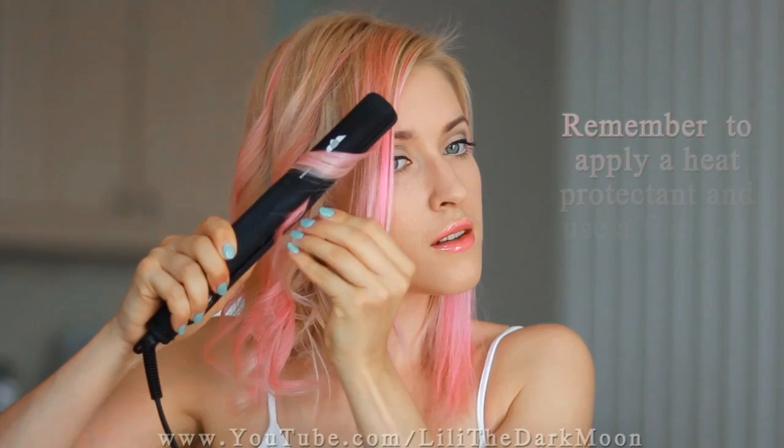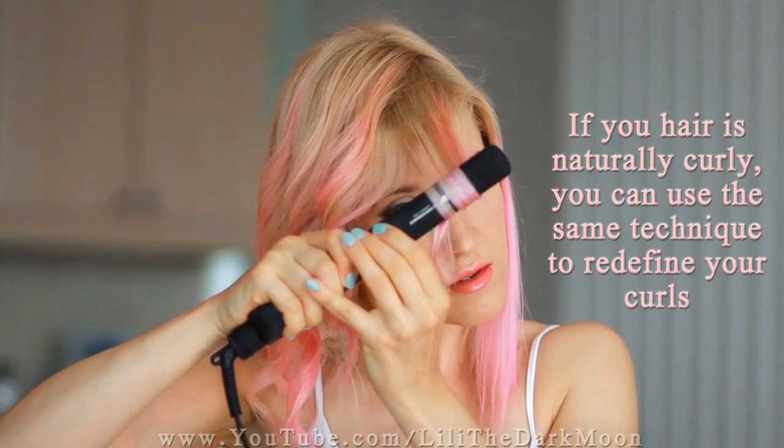To avoid hair damage, remember to apply heat protectant and use a flat iron only on totally dry hair. And if your hair is naturally curly, you can use the same technique to redefine your curls — just do not straighten your hair before, or the curls won't really hold.